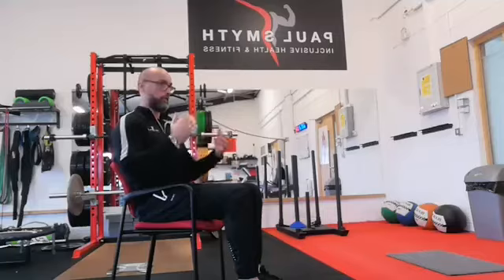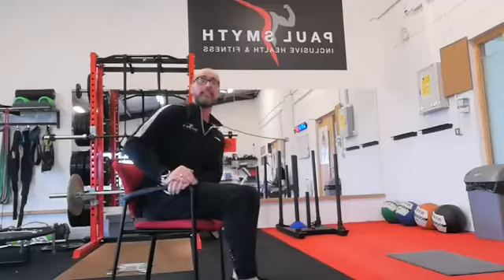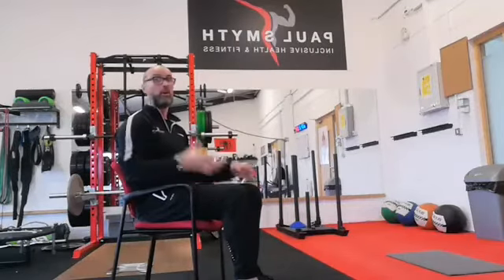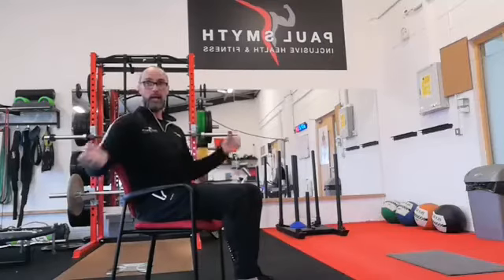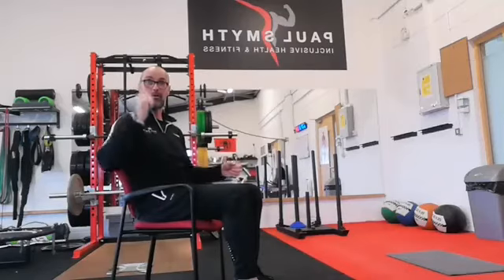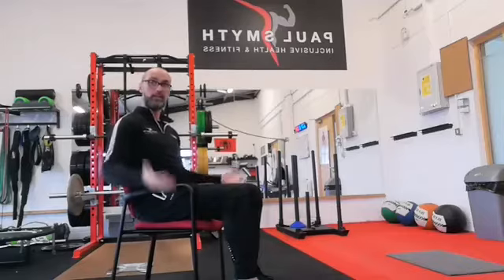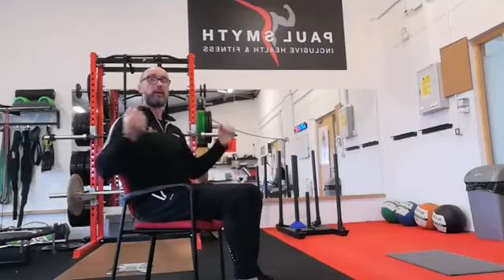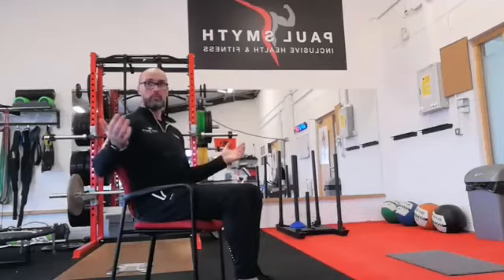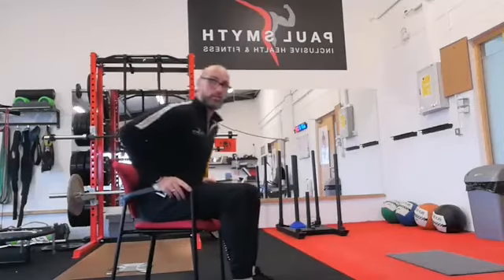That's the warm-up — a full body stretch and we haven't left the chair. Now I'm going to move on to just a few really simple, easy strength exercises you can do at home with no accessories at all. Although it's very easy to add bands, small weights, or empty bottles of milk — a one-liter bottle rinsed out and filled with water in each hand. You don't need to go out buying weights; you can always use bits and pieces you find around the house.